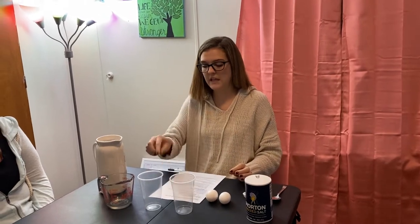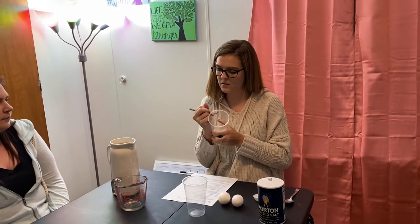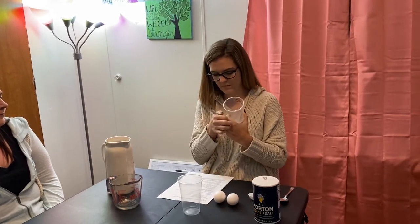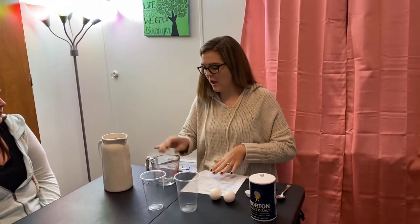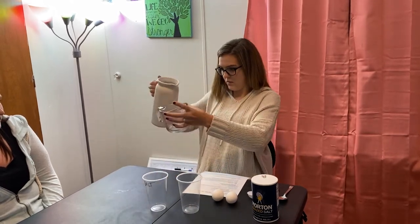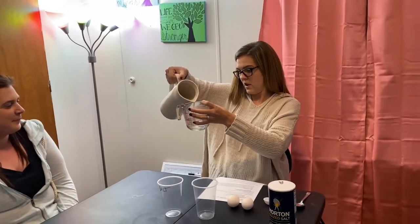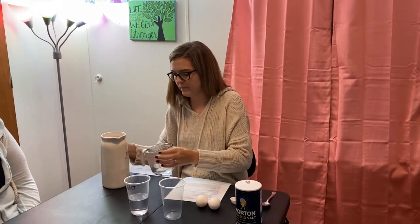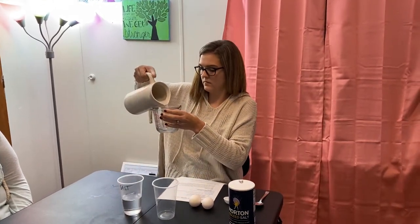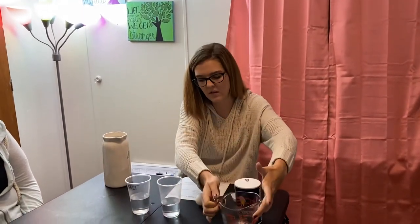The first thing we're going to do is label one of our cups 'salt' so that we know this is going to be the cup with salt in it. Then we're going to measure out two-thirds of a cup of water, and your water needs to be warm so that the salt dissolves in the water. We put two-thirds of a cup of water in each of our cups.